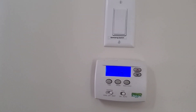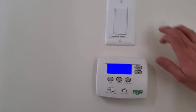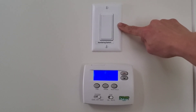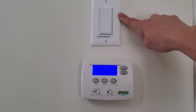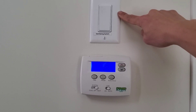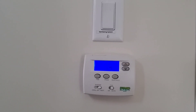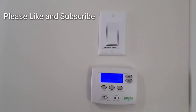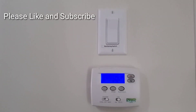So that's it. Always use this ventilation system just for summer and winter, once in a while, to recycle the air inside your house and the temperature. Thank you. Please like and subscribe for more videos. Thank you.